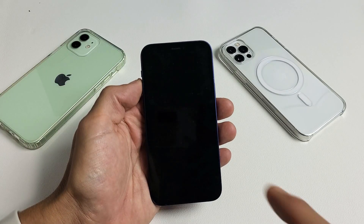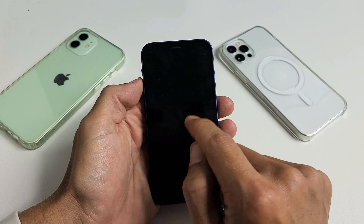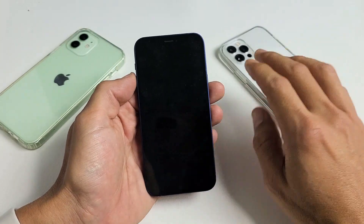So you have one of the iPhone 12s and you have the issue where you're stuck on the spinning wheel. It just keeps going round and round and round and the phone never boots up. I'm going to show you how to get out of it. It's very, very simple.